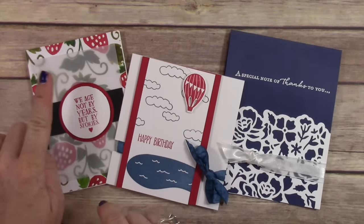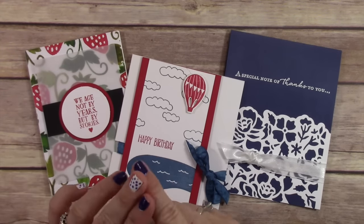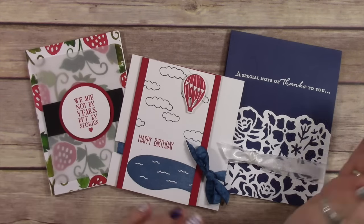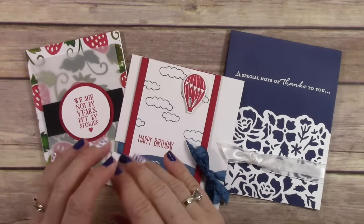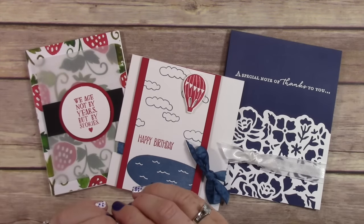That $50 or more is for all three cards. I do have a special where if you purchase $15 or more you get the first kit, $35 or more you get the second kit, and $50 or more you get all three. From now through August 31st, it's in your best interest to place a $50 order or more because you're going to get all three card kits in addition to all the other free stuff I have going on.